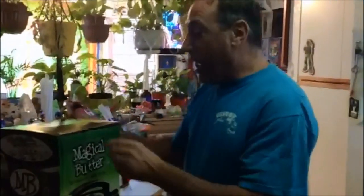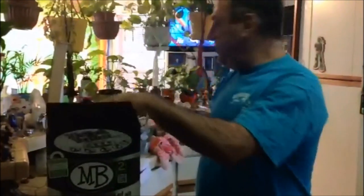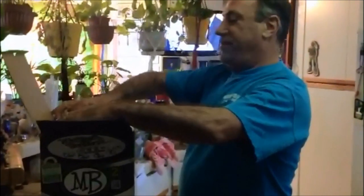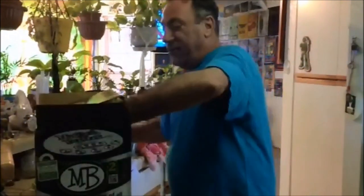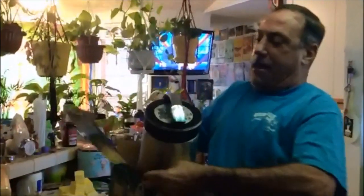We just got it so we're going to make some butter right out of the box. It's all sterile, sanitized, medical-grade stainless steel, so I think it's clean enough to use straight away. Neat little buttons on top — one hour, two hour, four hour, eight hour. Makes tinctures, has a little filter.